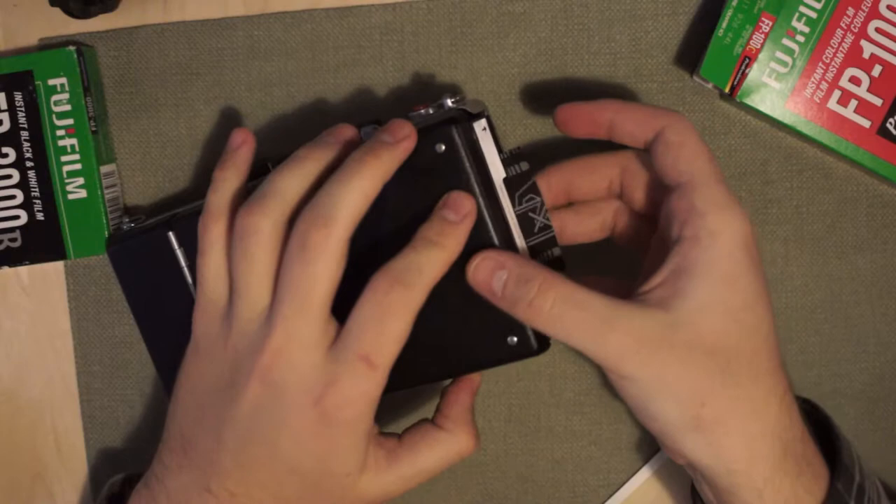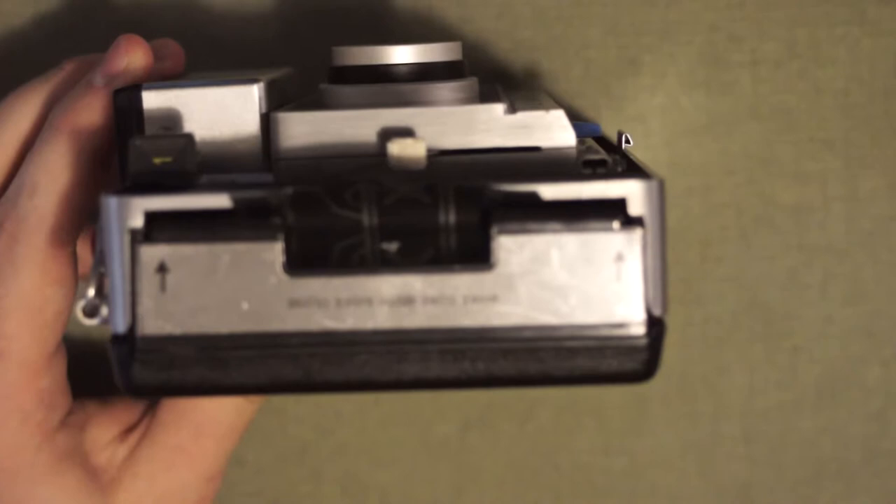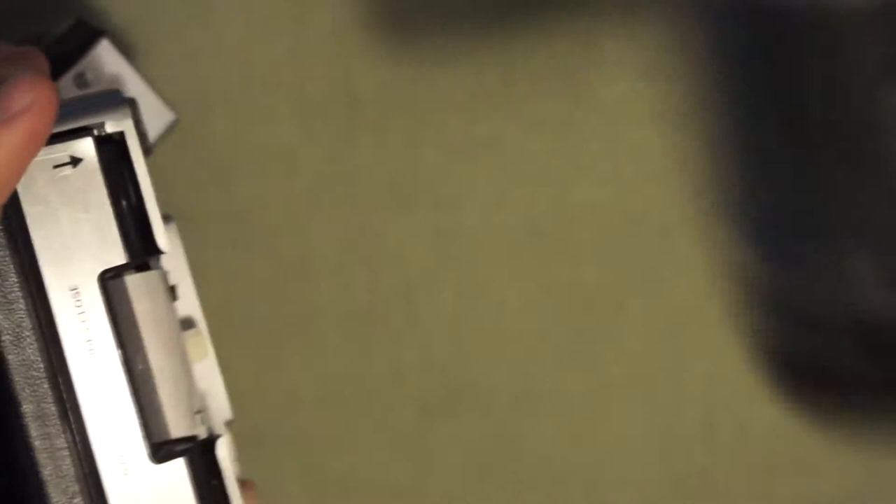If you look at the side of the camera, that big black tab sticks out. You need to very carefully, without yanking, gently pull it out. Now your film inside is revealed and ready to shoot. You can throw this tab out.